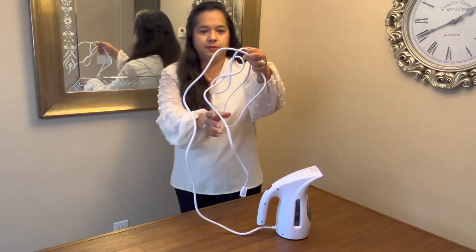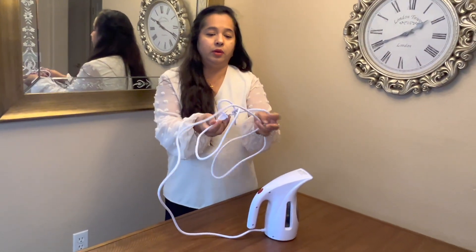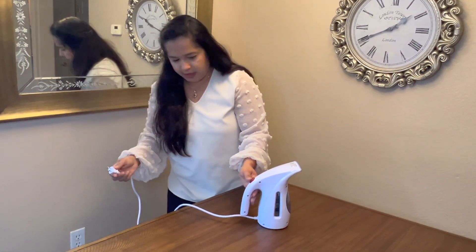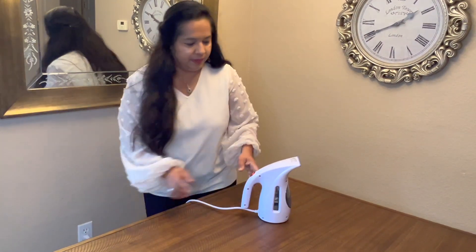The cord itself is also nice and long, which is really a plus because you never know when you're traveling and in a hotel, the outlets or extension cords can be really far away. So having a nice long cord is really helpful.